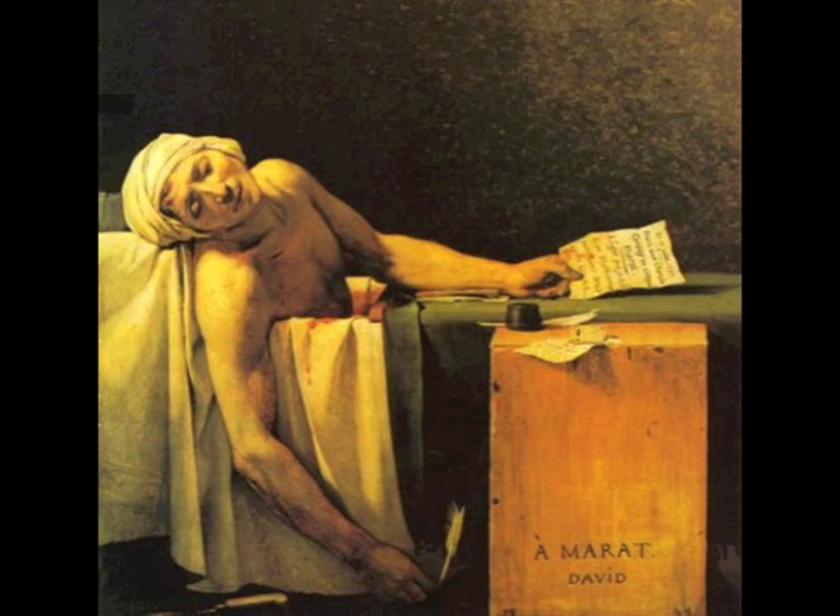The Death of Marat is indeed one of his masterpieces. After the French Revolution, David was in charge of the world of French art. Art was taught in schools and shown in museums, and he made sure it all supported revolutionary ideas. He also had the French Academy closed down, claiming it was against the republican ideals of democracy and equality, and that it encouraged snobbery.